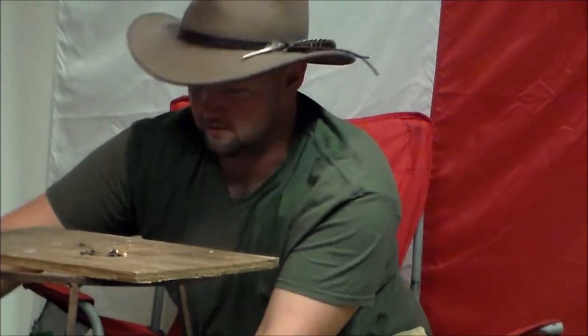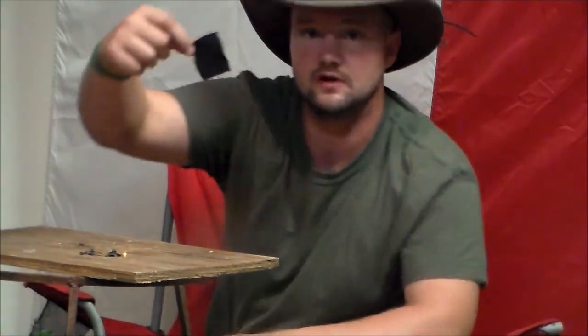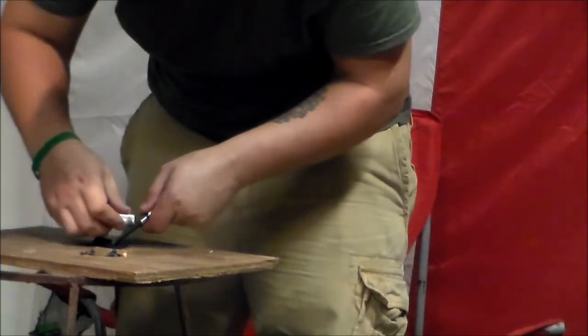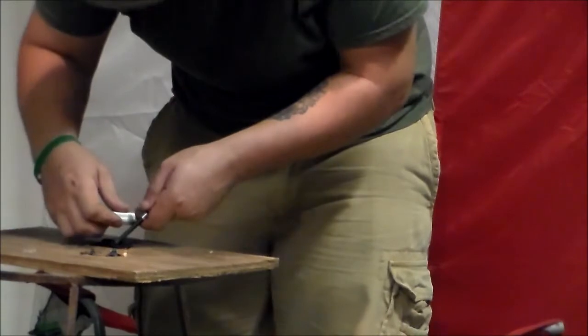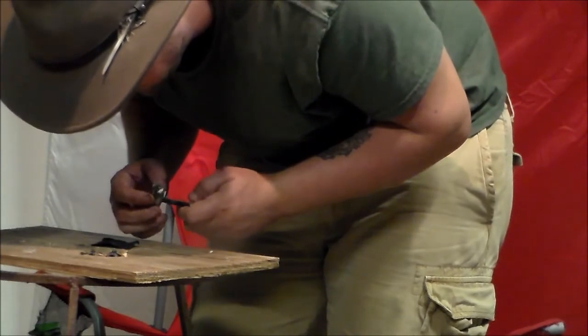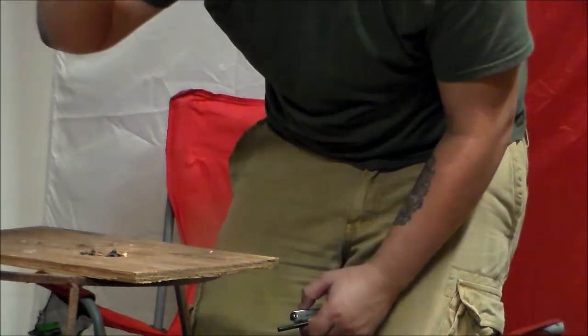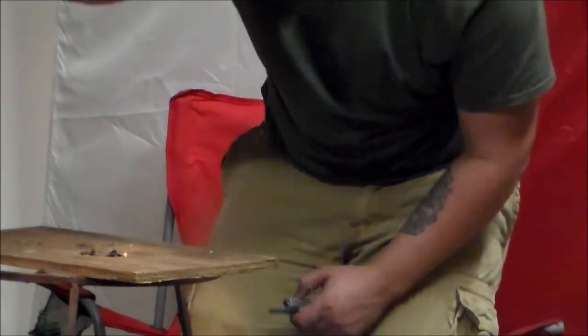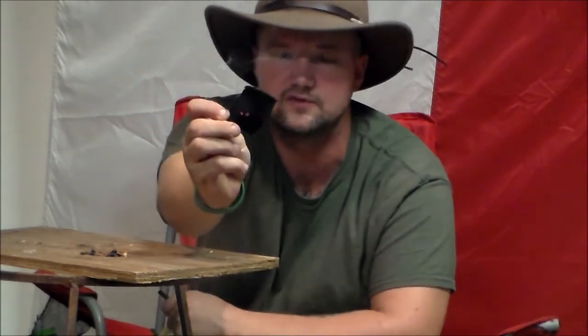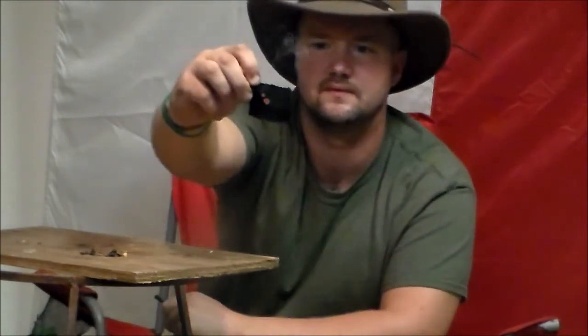Next I'm going to try it on a piece of charcoal made out of blue jeans. This one will probably be the easiest. I don't know if you guys can see that piece of charcoal going — it took that quite easily.